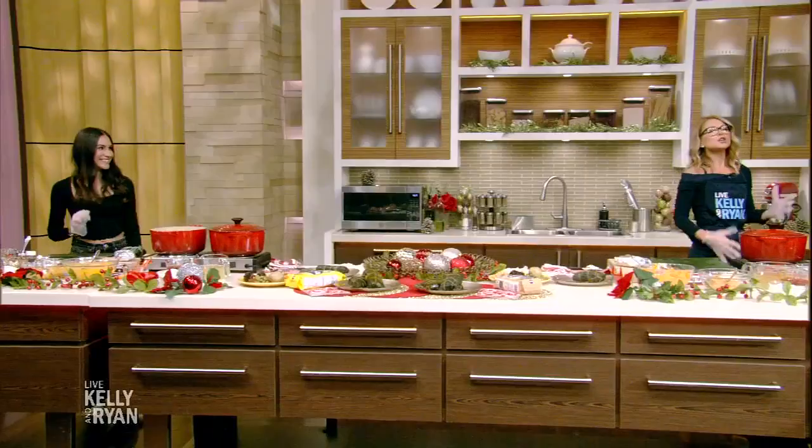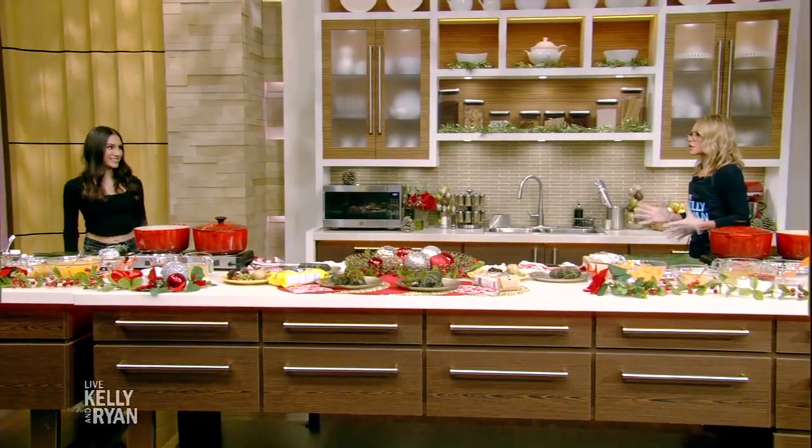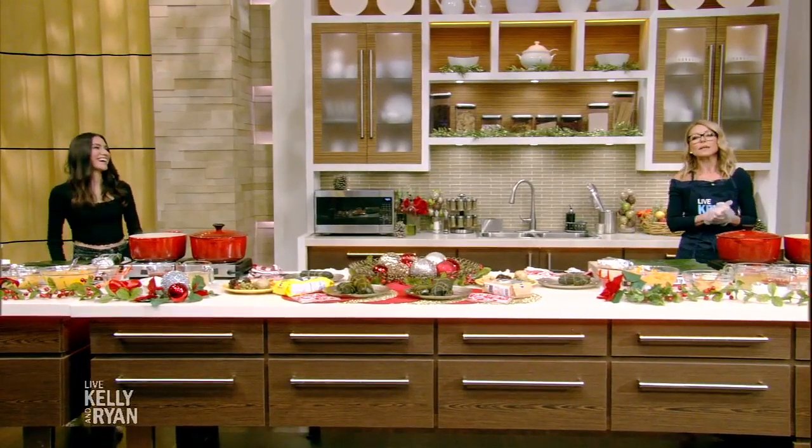She started out as an intern in 2008 and has been running this internship ever since. Here with a family recipe from South America is our digital producer Andrea Lisgano. Andrea, you are so much more than a digital producer. You are the rock of your family, you are the leader. Some say you are the world's youngest matriarch of a family.